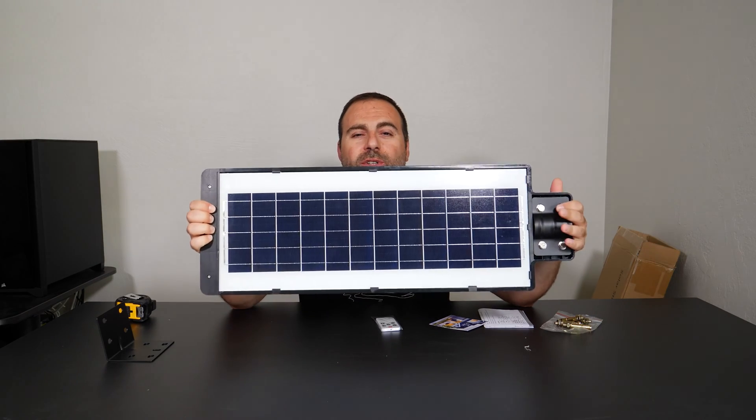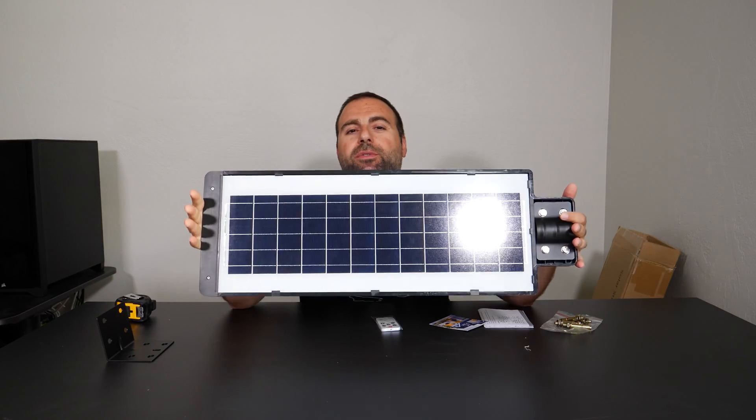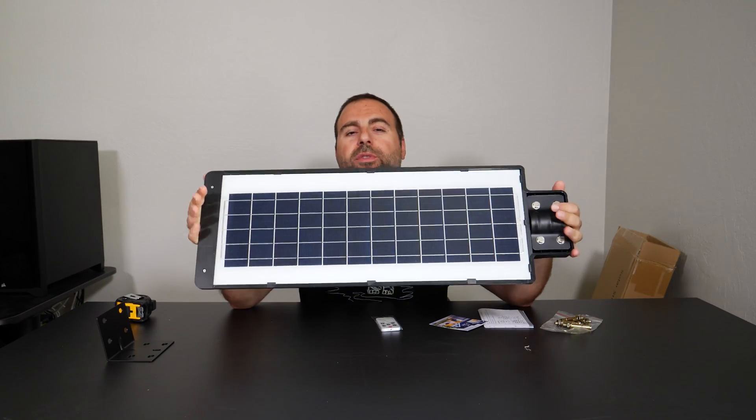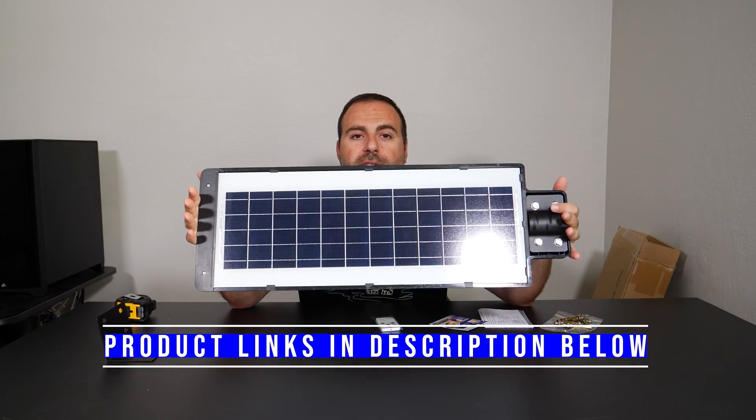Hey, what's up guys? This is the Solar Street Lamp. This company reached out to me and sent me this product for free to do an honest review. They didn't pay me for this review. I will put product links in the description below if you guys are interested.